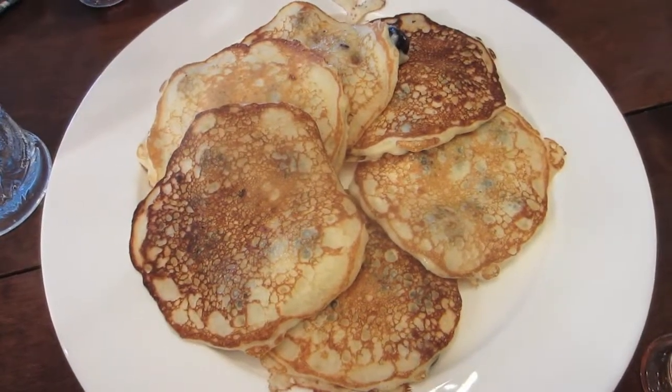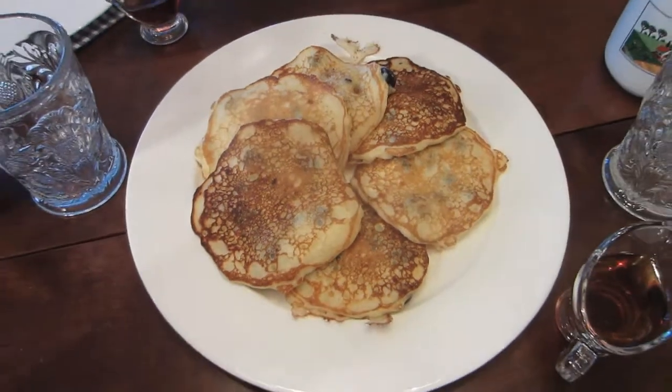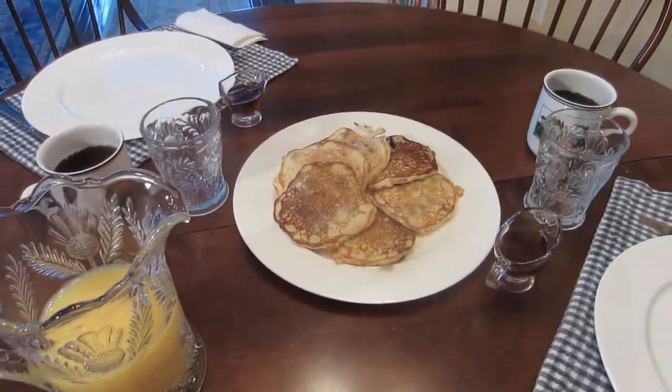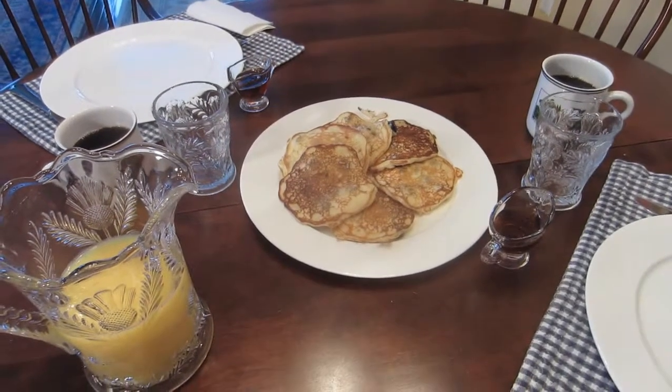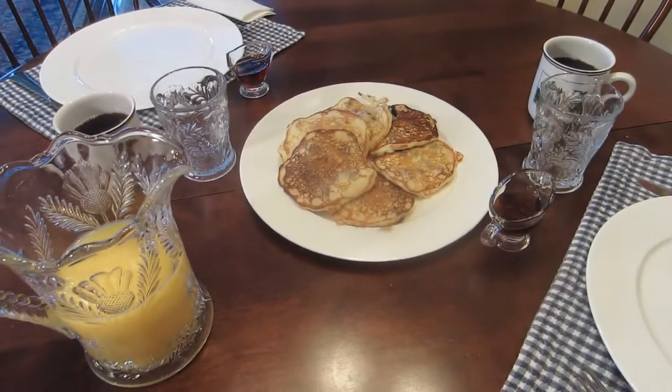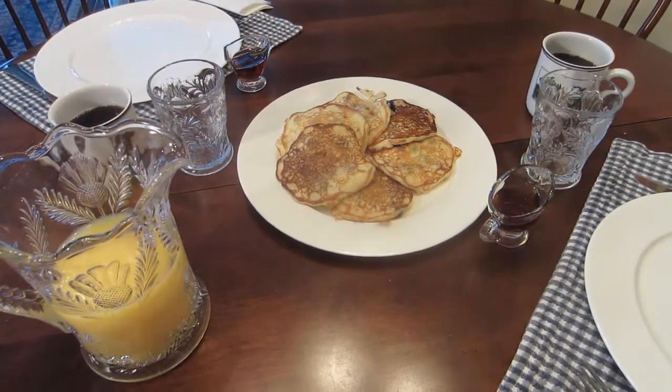The pancakes are cooked. The table is set — some orange juice, some hot coffee, some warm Vermont maple syrup. What a way to spend a snowy morning. Or any morning, really. Visit my website for the recipe and other recipes.